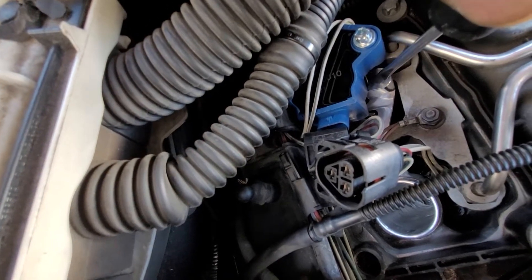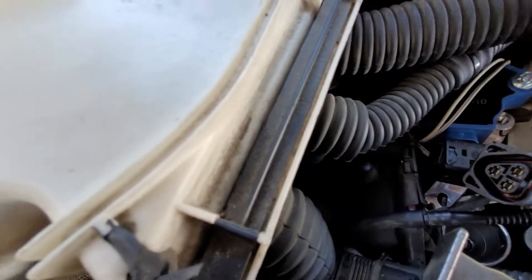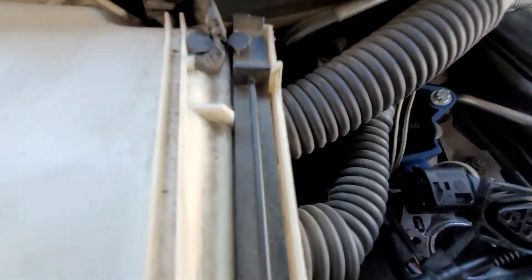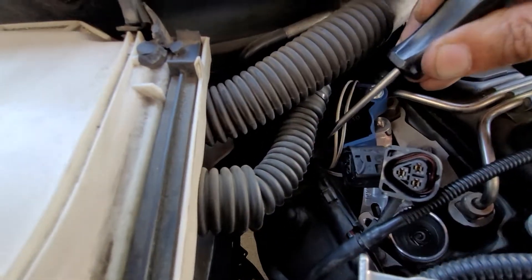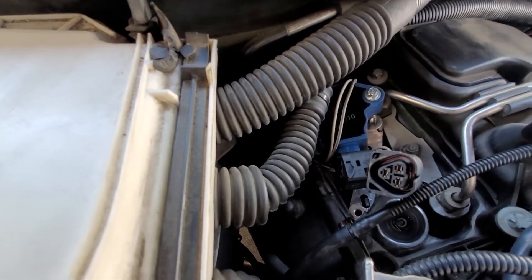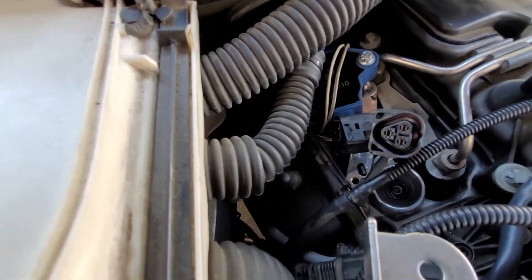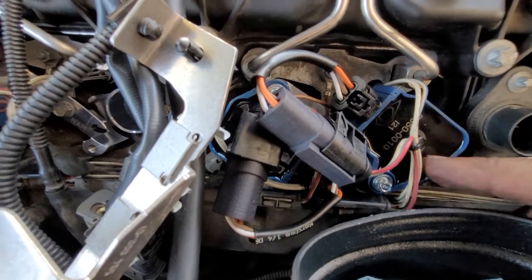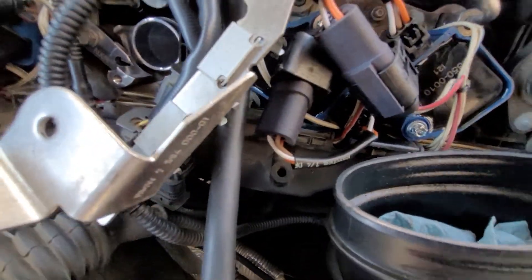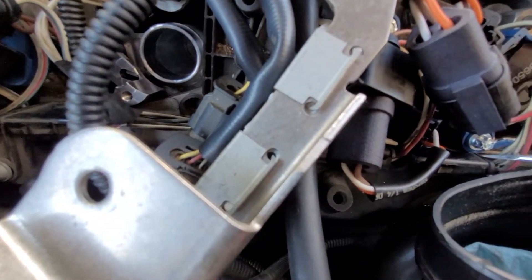There's the bolt head hole right there. The problem is the coil body — your coil body runs up against the harness and the valve cover right there. There's not enough clearance, you can't turn it, it doesn't fit. I know other guys have put these things on, but this is a pain in the ass.